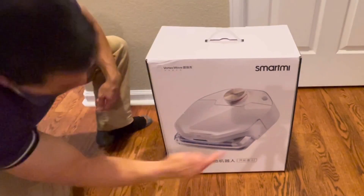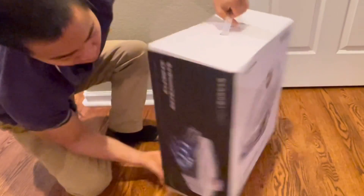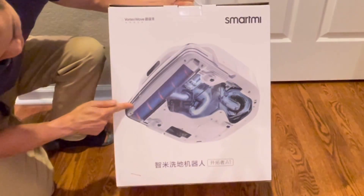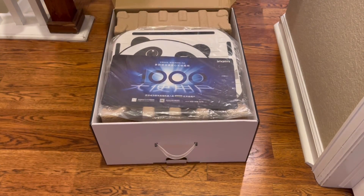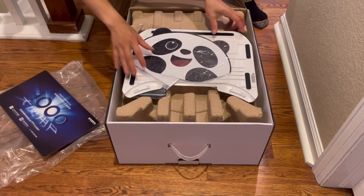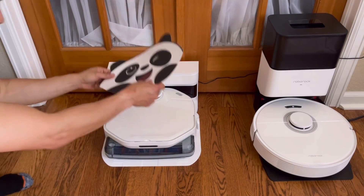First impressions are everything, especially for products. The box is nicely colorful and shows you how the system works — how it sucks up liquids using the vacuum motor and fresh water tank. It's really nicely packaged, and SmartMe really wanted to bring home the robot vacuum experience, so they added a cute little panda face you can slap on top of the robot. Pretty cool.